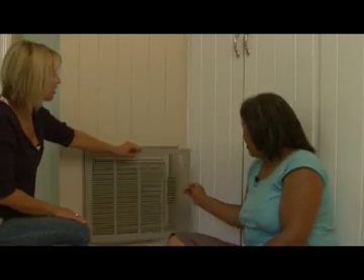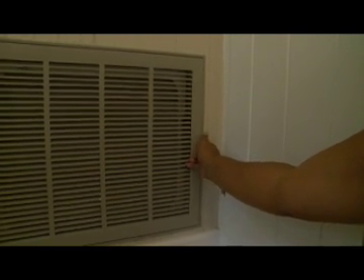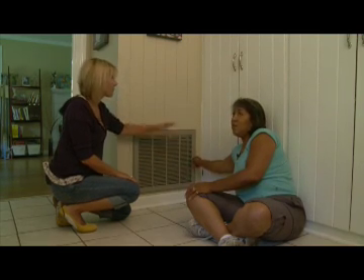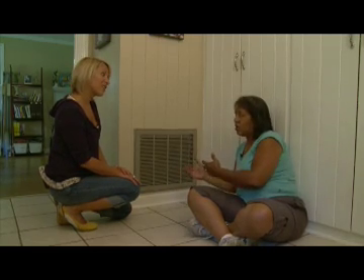All right, close me up. And that's it. Changing your filters — I was reading the other day — being good about changing your filters can actually save you between $100 and $500 a year. Because you're spending money and energy to pull the air through, so the more difficult the air is to pull through... That's worth it right there.